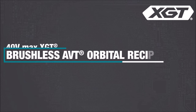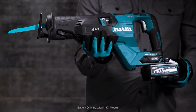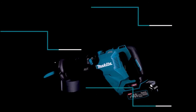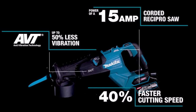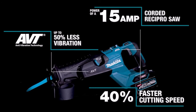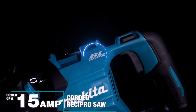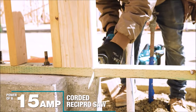Number 4. The Makita 40V Max XGT Brushless AVT Orbital Recipro Saw offers a cordless solution for cutting and demolition tasks with the performance of a 15 AMP corded reciprocating saw. Its anti-vibration technology and refined crank mechanism design significantly reduce vibration, providing smoother operation. Equipped with an orbital action setting for aggressive woodcuts and a long 1¼-inch stroke length for enhanced cutting efficiency, it delivers faster and deeper cuts. The variable speed dial, 0 to 3,000 strokes per minute, allows users to adjust the speed to suit the application.